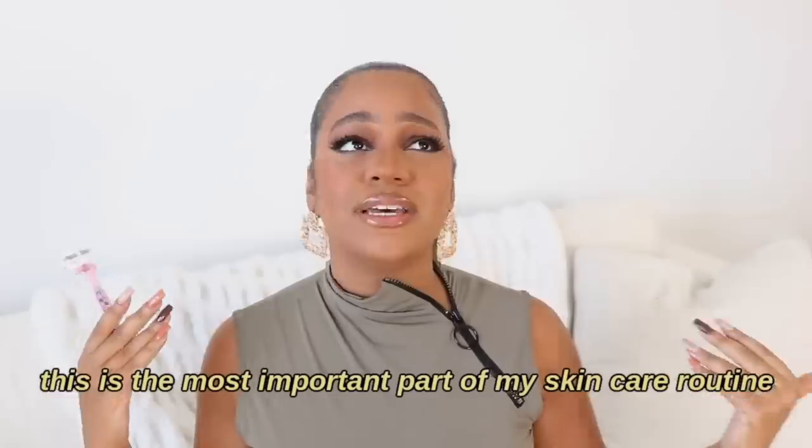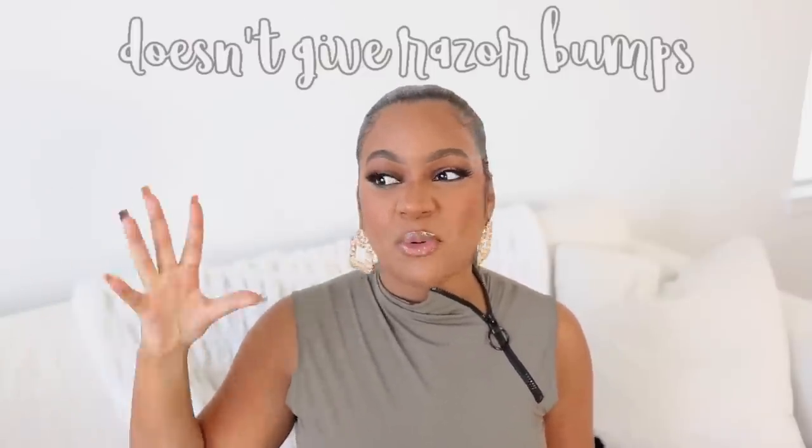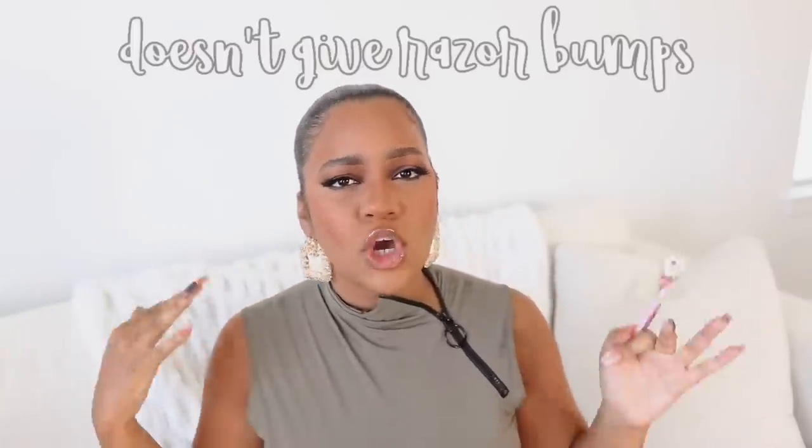We're going to start off with hair removal because to me, this is the most important part of my skincare routine. The first thing that I use is a razor. You guys can use any razor that works for you, but I look for key things in a razor. I look for something that works well with sensitive skin, something that doesn't break out my legs or my arms. I love this one right here, and I believe it's the Gillette Fusion razor.